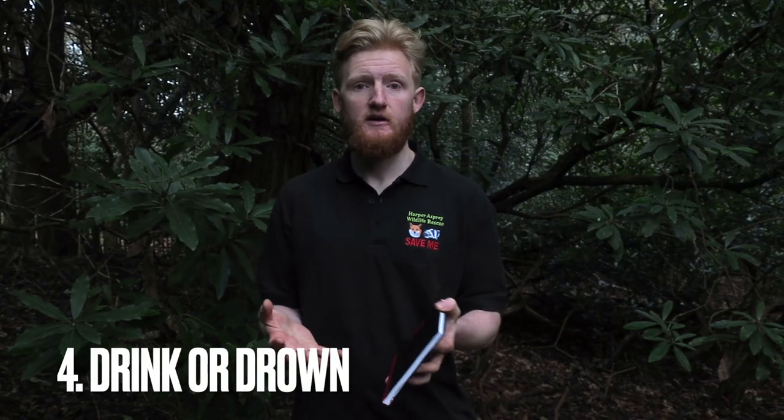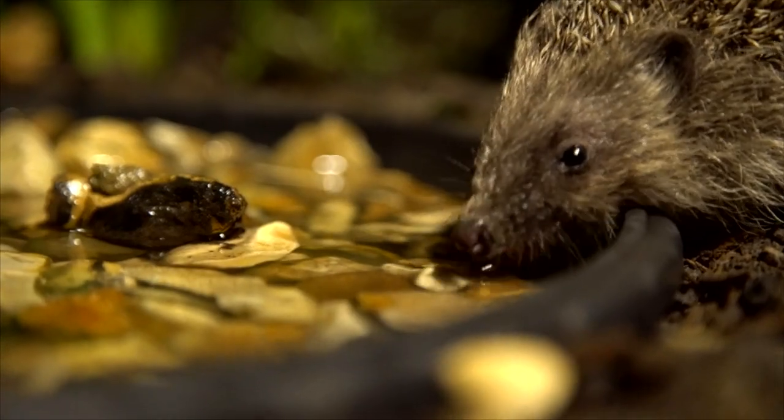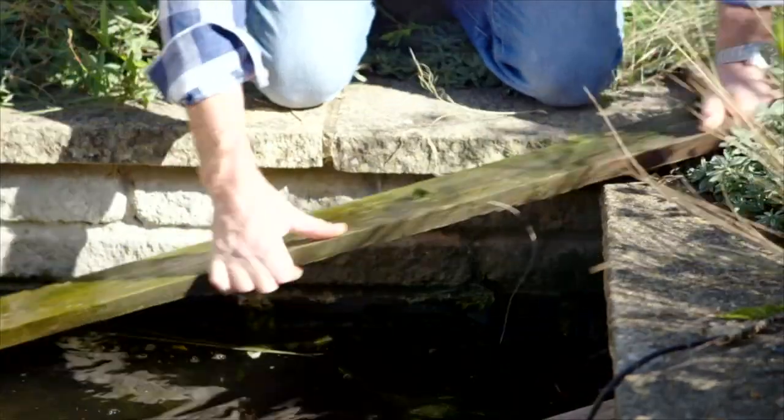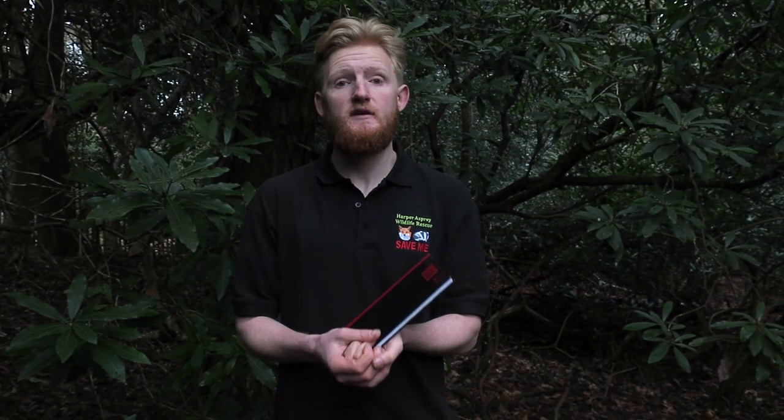Number four is drink or drown. This is making sure that you have a clean, safe water source for your hedgehogs — so is it contaminated perhaps from a nearby flower bed where you used chemicals that have then washed into the water? And is it shallow enough that if the hedgehog falls in it's not going to drown? Also think about large bodies of water such as a pond or a pool: have you put any measures in place to make sure hedgehogs don't fall in, and if they do, that they can get out?